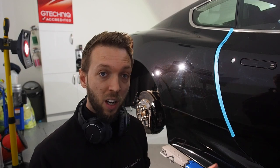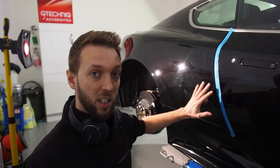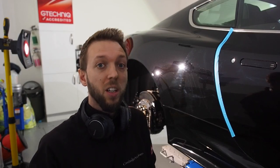So I'm going to carry on around the car. I haven't refined this section yet because I've still got to cut the next section and I'll refine the whole wing together. Then carry on with the door and the front wing, and then it's time for the coatings. I hope that's given you a bit of an insight into what an enhancement detail is and what it does.